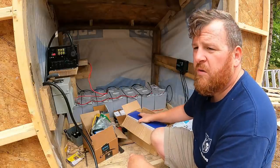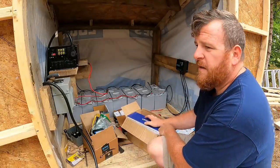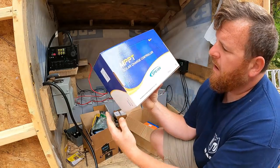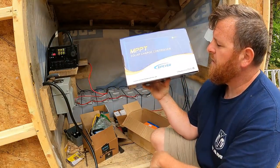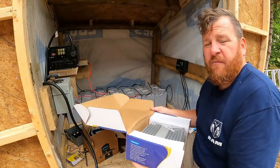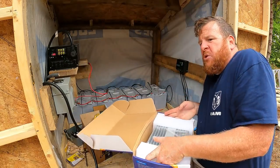I made some purchases through Will's DIY — Will Prowse. His website — he looked like he knew what he was doing. What he recommended as far as a charge controller: we have this MPPT solar charge controller made by EPever. This is a 150-volt, 40-amp charge controller.